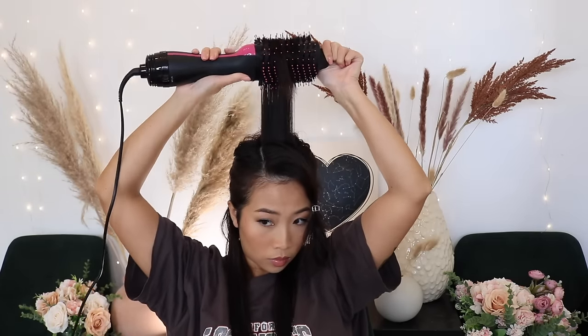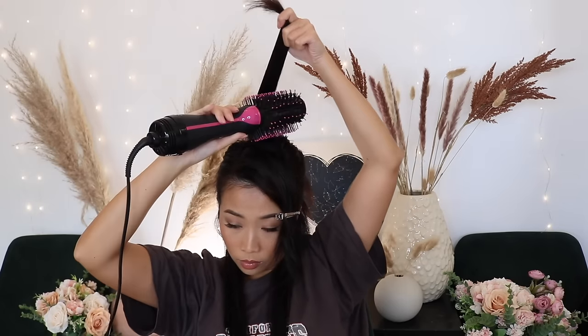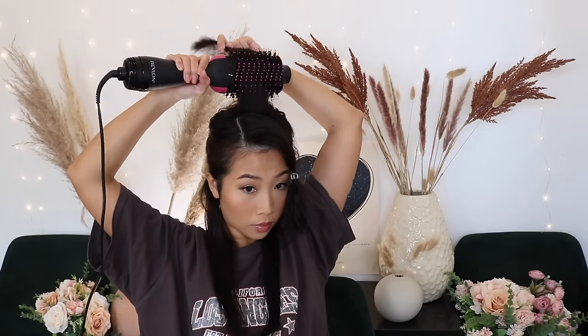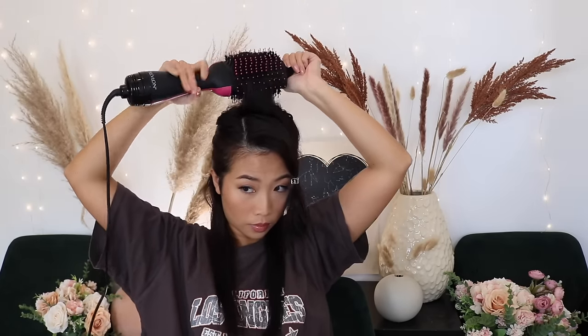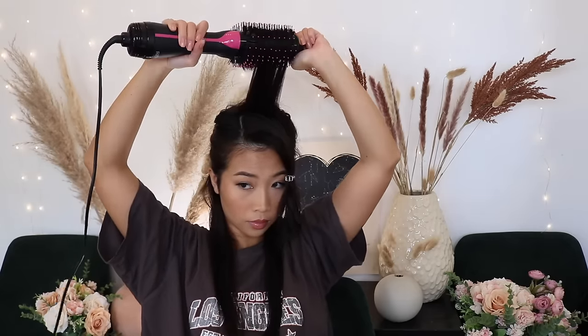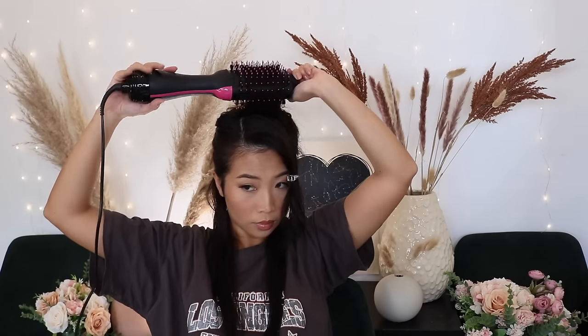For the styling part, place the tool behind the piece of hair and slowly roll it backwards, then roll it down. Let it sit there for a few seconds and then roll it out like this.